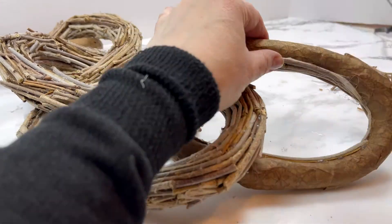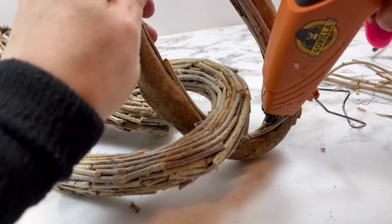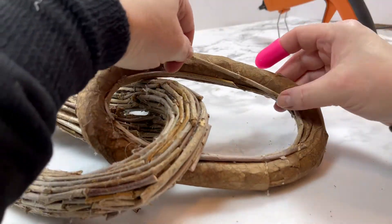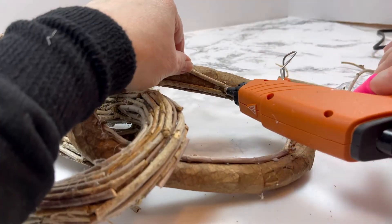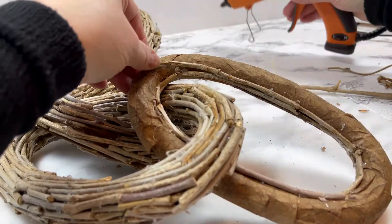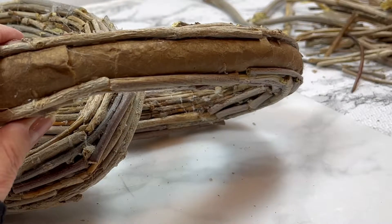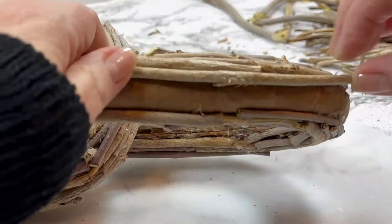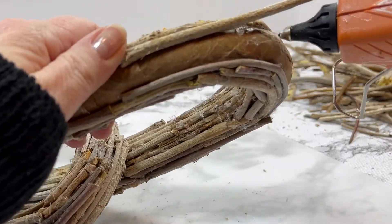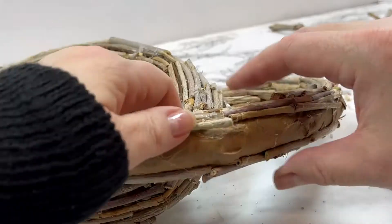Doing it this way just makes more sense — it seems to be a little neater and is basically a more organized approach. I also realized that trying to use the tiniest amount of hot glue for each twig was just not going to work, so I'm telling you to be generous with your hot glue and worry about the cleanup later. I cannot tell you how many hot glue burns I got, but I personally think that hot glue burns are what test our commitment to the project — it's what separates the real crafters from everyone else.